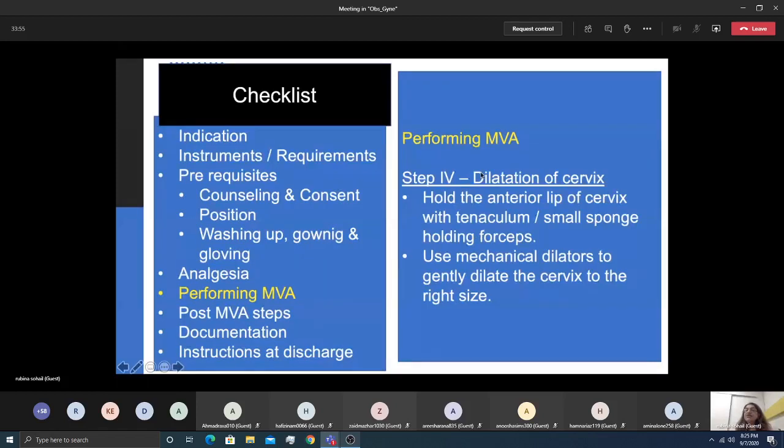Step four is cervical dilatation. Most of the time dilatation is not required after misoprostol, but if needed, mechanical dilators are used. Usually the cervix is dilated to approximately 6–8mm, since the 7mm cannula is most commonly used.